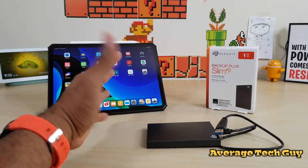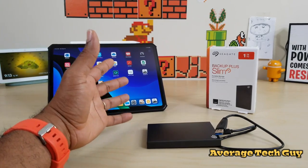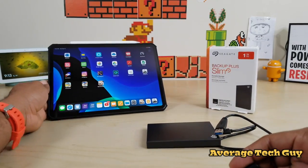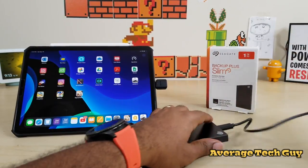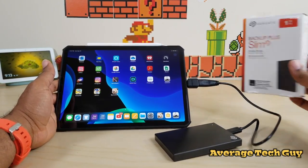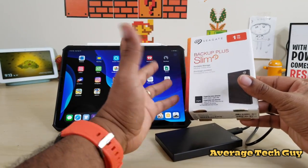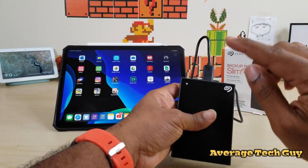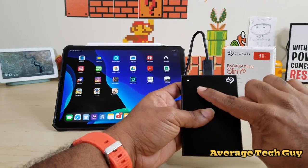I want to try and see what the outcome could be if we try to transfer some data using this. Some reviews said it's extremely slow, so we're just going to see how that works. I'll test it out for you guys. Now this is going to run you about 55 bucks — it's one terabyte, a hard drive, not a solid state drive.